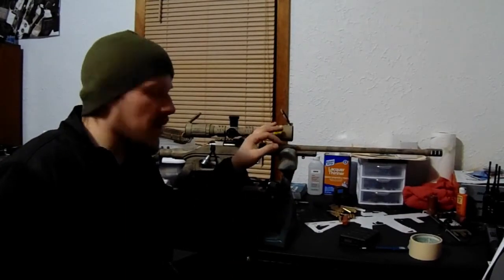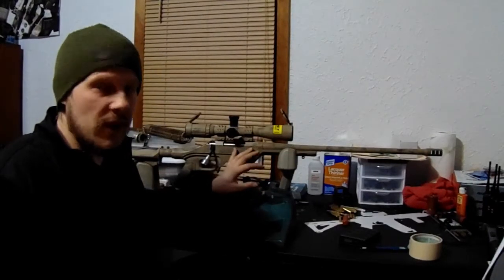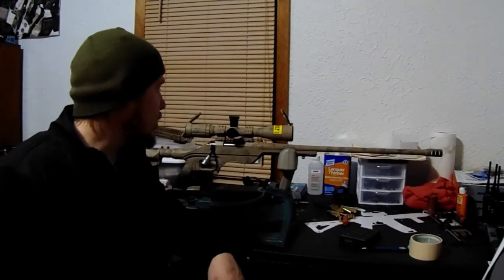This optic has a 30mm main tube on it. And on this particular rifle, which is my 6.5 Creedmoor, I'm running the Weaver Tactical rings. I haven't had any issues with anything coming loose.